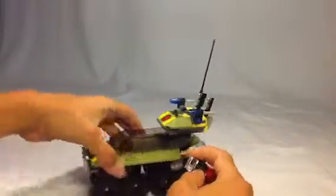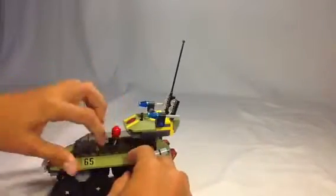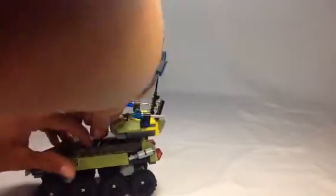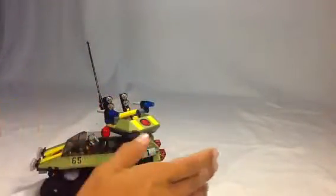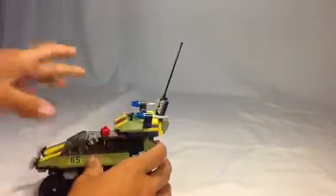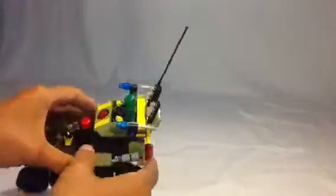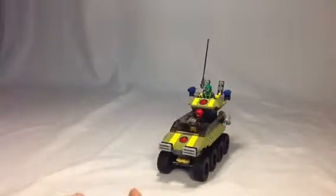There is an unfortunate thing when Hydra is driving the tank, which is what they show on the box art — Hydra's driving it to get away. When you turn this, it kind of gets in its way a little bit when you're trying to rotate all the way around, so you can't really rotate all the way around. There are also some control sticks up there.